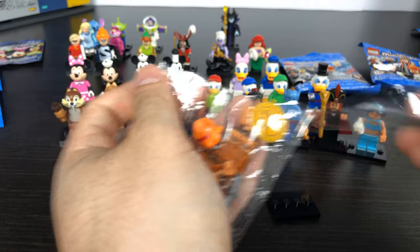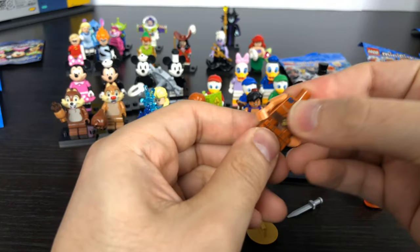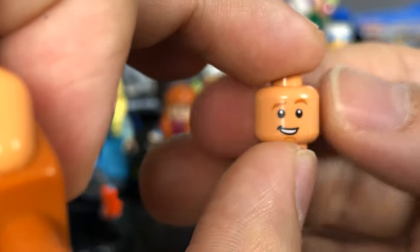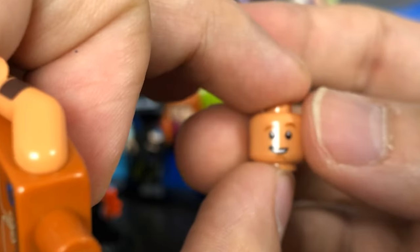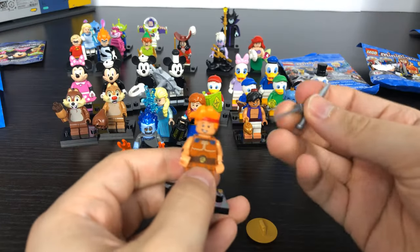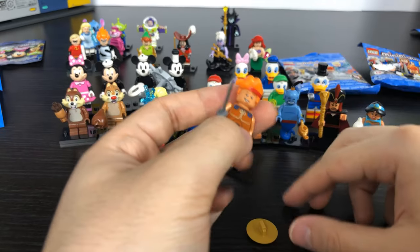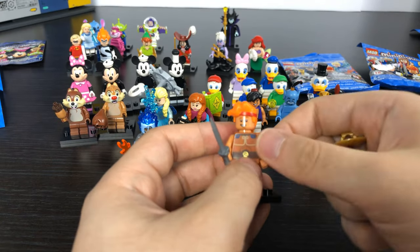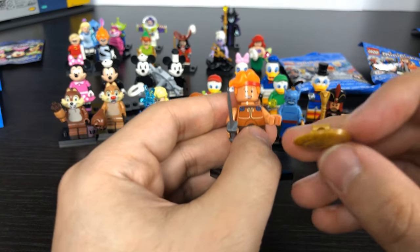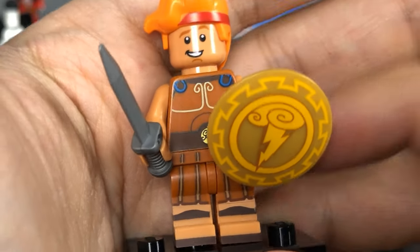Then here we have Hercules, who comes with a lot of accessories. He has the standard Hercules body and legs, an angry face for fighting Hades and a happy face. This is Hercules' hair piece. I got double accessories again — two daggers, though he's supposed to hold one in his right hand per the picture. He also has a shield with a handle and Zeus's lightning bolt.